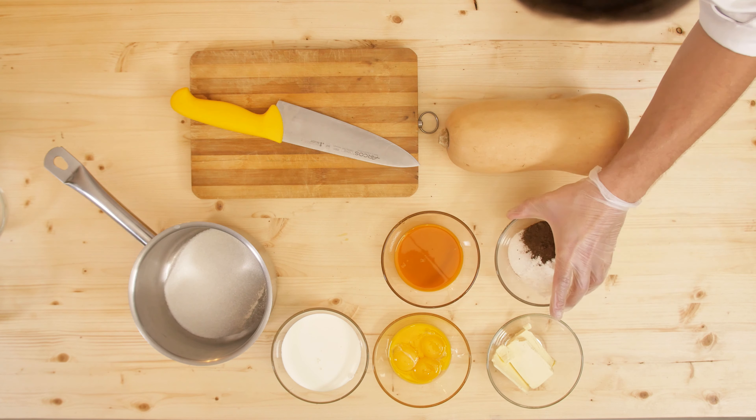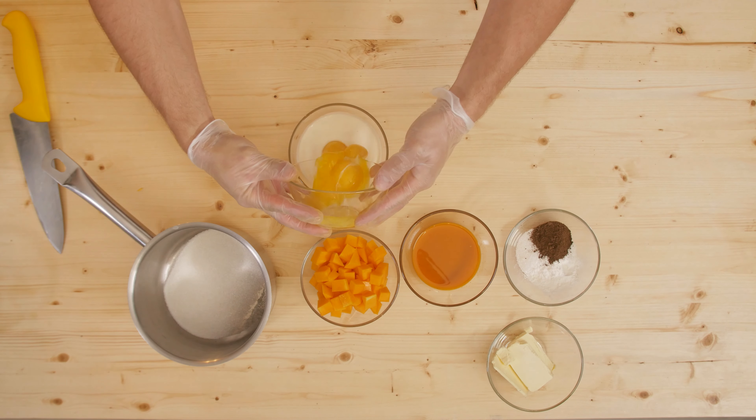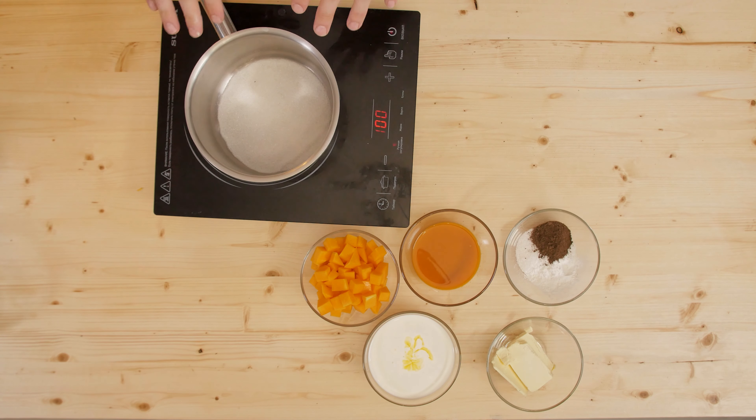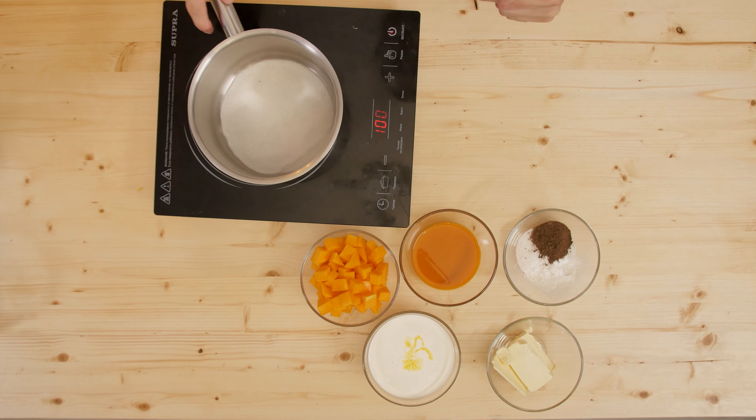I have prepared the pumpkin. I've already mixed the cream with condensed milk. I also want to add the yolk here. Now I want to melt the sugar into caramel — to do this I put the sugar on the stove and begin to gently melt it into dry caramel over medium heat. The most important thing is not to bring the sugar to a boil, otherwise it will burn and give an unpleasant aftertaste of burnt caramel, so we constantly stir the sugar.